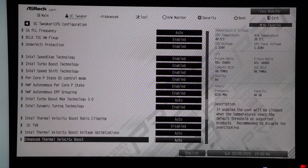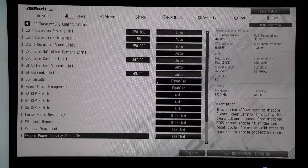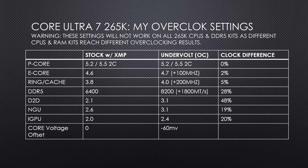Later I will undervolt the cores in the CPU DLVR configuration menu. Overall this is a huge improvement in clocks versus stock, and I am running all the cores including the iGPU with a minus 60 millivolt offset, which allows for a decent amount of power savings from stock while being clocked higher for more performance.